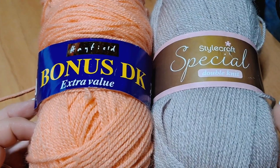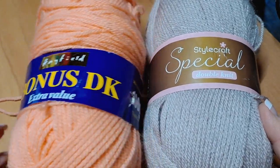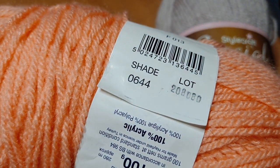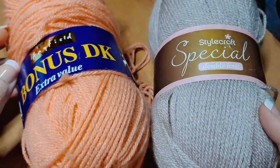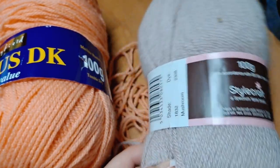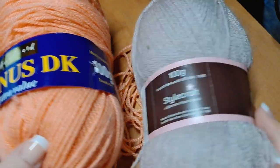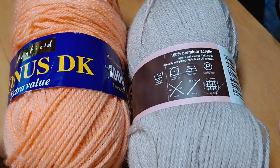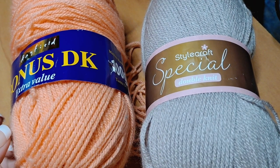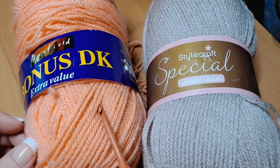Today we're going to be using two colors of yarn. I'm going to use the peach tone yarn, which is the Hayfield Bonus DK Extra Value, color number shade 0644 — that will be color A. For color B I'm going to use the Stylecraft Special DK in mushroom, shade 1832. I'll have the yarn information and where I purchased it down below in the description. You're going to need to grab two colors of yarn and your favorite crochet hook — the link to the hook I'm using is always down in the description.